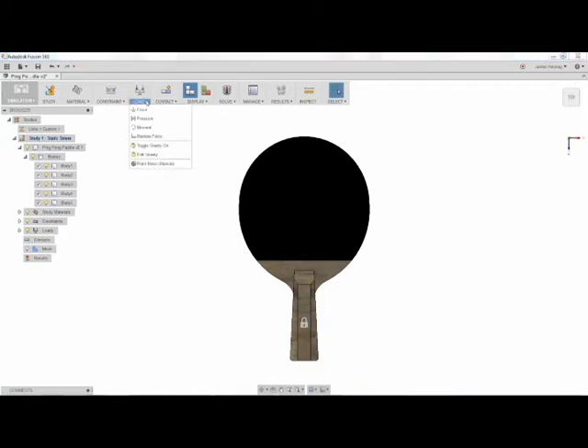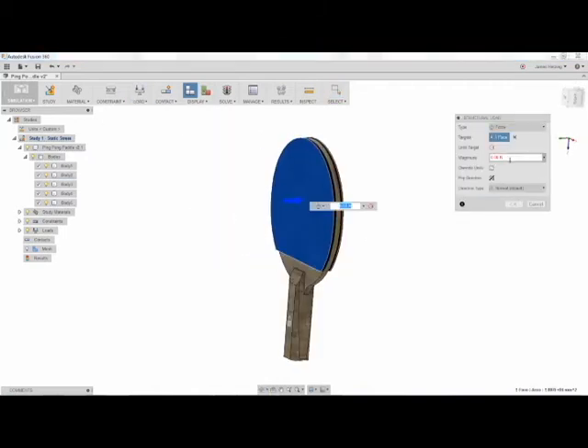Next, we'll apply a fixed constraint where he is holding it, and then a force to represent the huge swing that he takes to finish off Team Simulation.